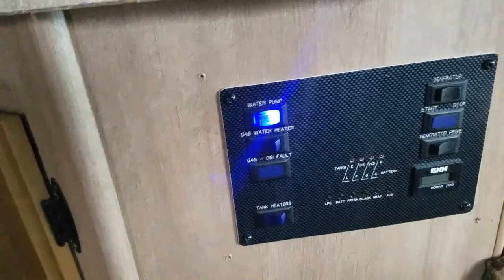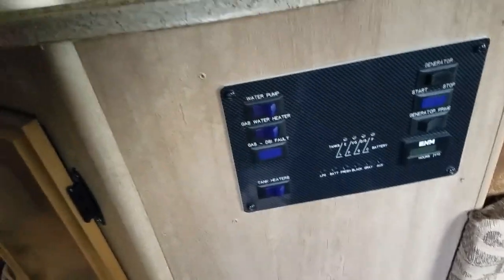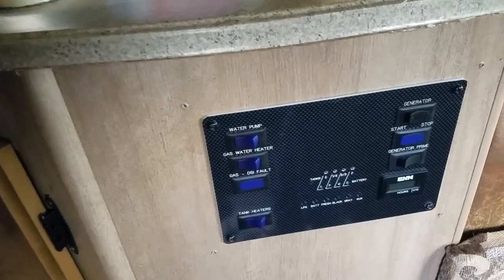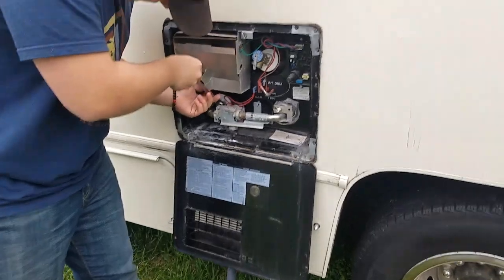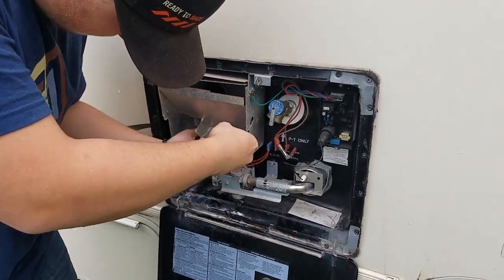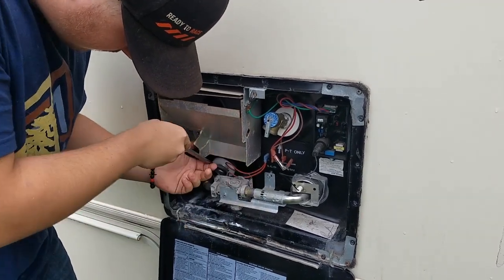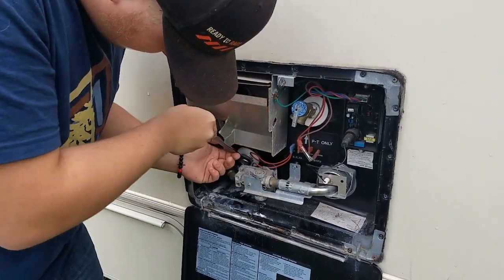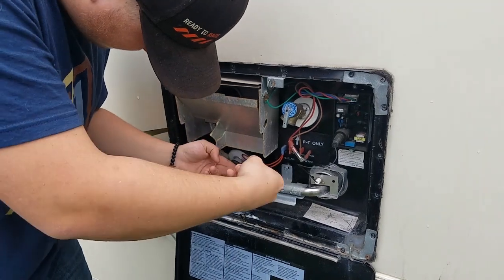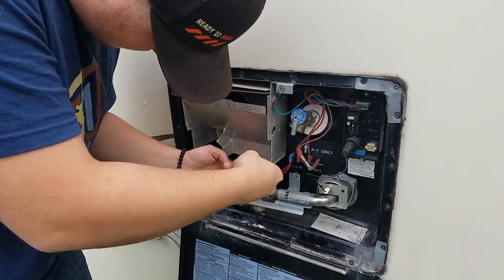We just turned off the water heater and we're turning off the water pump right now also. We're going to let that cool down for just a little bit and drain out the water heater again and flush it out with some fresh water. We ran the hot water heater for about four or five hours, then turned it off and let it set overnight — a good twenty hours — with the vinegar and water in there. So now we're just going to drain it fully and then rinse it out pretty good.